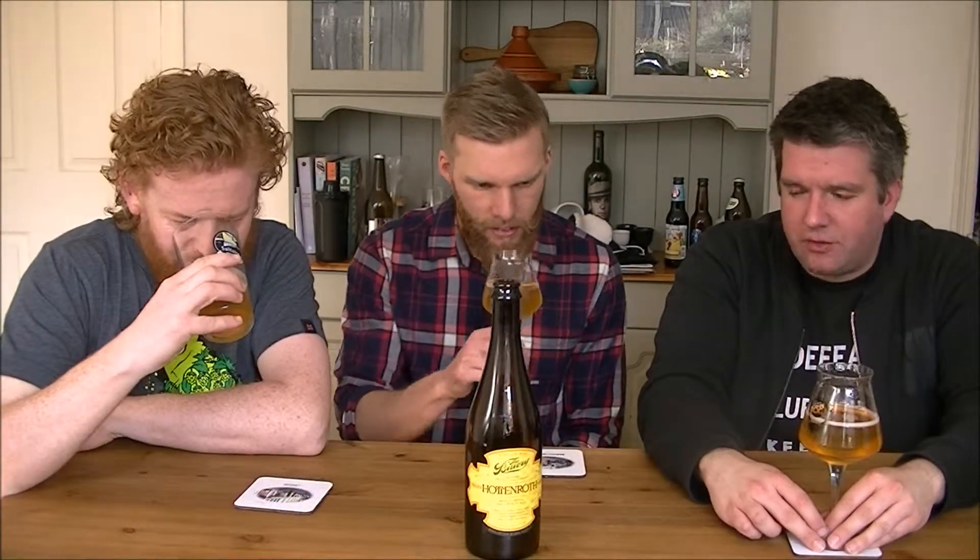Wow. Before I tasted that I thought this is going to go down easy. But the first touch on your tongue, you think oh this is going to be a bit tough. But it works — I love how it draws you back in. It's got a nice lemon cream, lemon curd sort of thing. Yeah, it reminds me of those sugar sweets — it's Haribo Tantastics. Definitely. I think that was on the aroma as well. Dry.